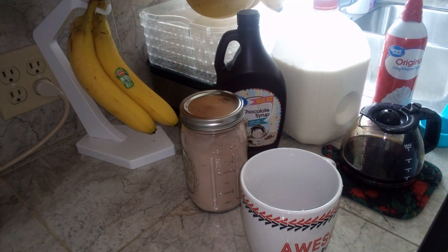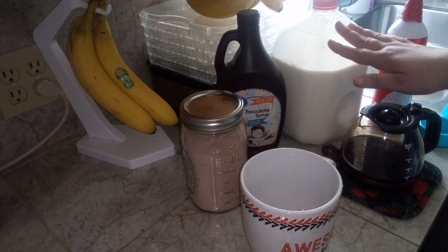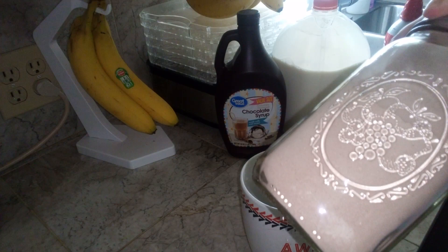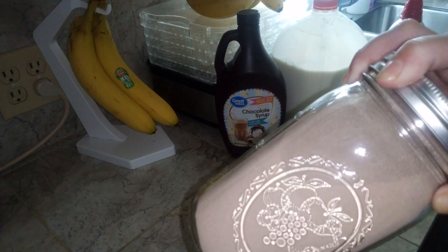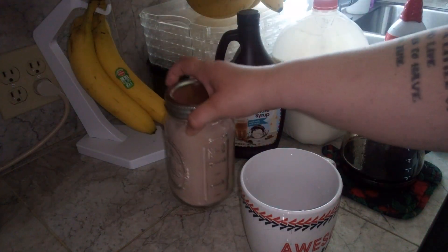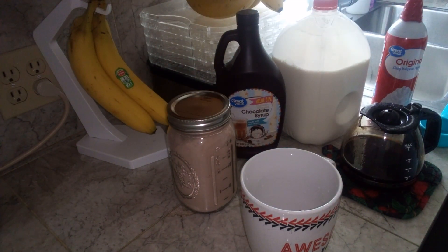So I start with one cup of double strength, just plain brewed coffee, milk. You can get hot cocoa mix from the store or you can go and see my video on how to make it. Chocolate syrup and whipped cream, just because that's what I like.